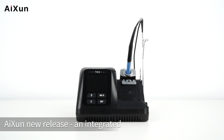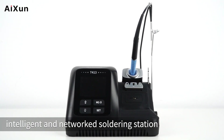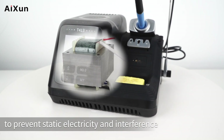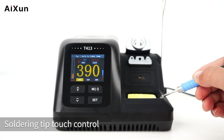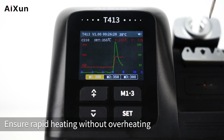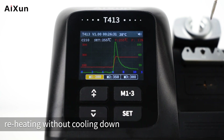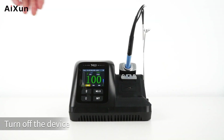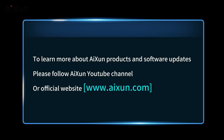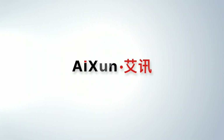ISIN new release: an integrated, intelligent, and networked soldering station. It adopts a square industrial frequency transformer to prevent static electricity and interference. Soldering tip touch control is much more convenient than wire control. The Neural Network Temperature Control Algorithm ensures rapid heating without overheating and reheating without cooling down. That's the end of the T413 operation video. To learn more about ISIN products and software updates, please follow the ISIN YouTube channel or visit the official website at www.ISIN.com. Thank you.